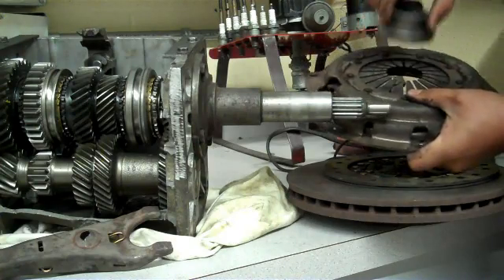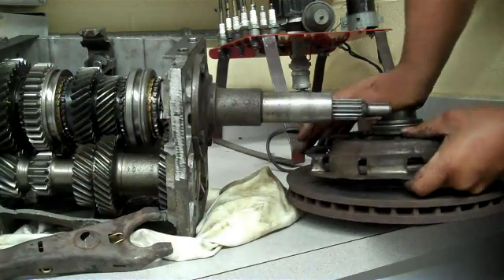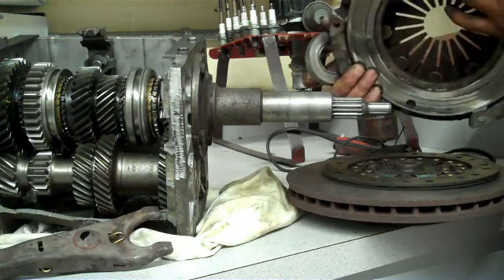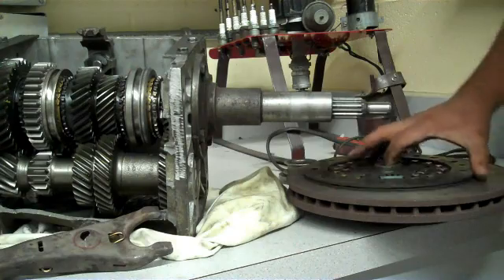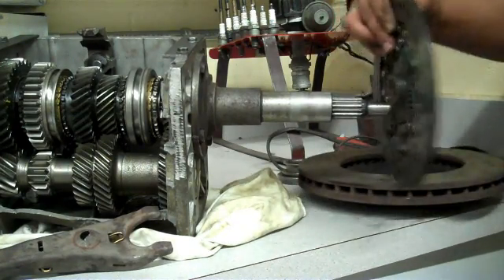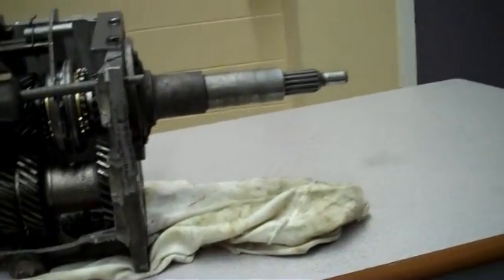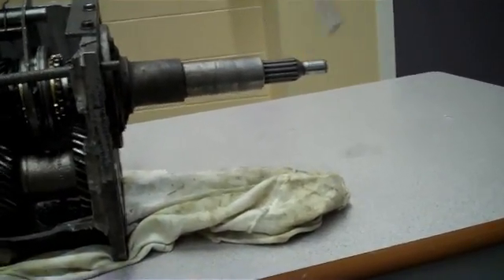It presses against the fingers on the pressure plate. I'm not strong enough to push this down with my bare hands, but when you push these forks down, this part of the pressure plate moves back. When this moves back, the clutch plate is no longer squeezed between the flywheel and the pressure plate, so it will stop spinning and it will stop the input shaft from spinning. I hope I was able to explain how the power comes to the input shaft through the clutch.